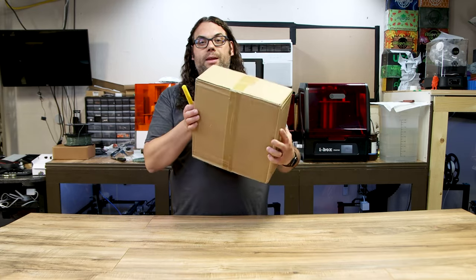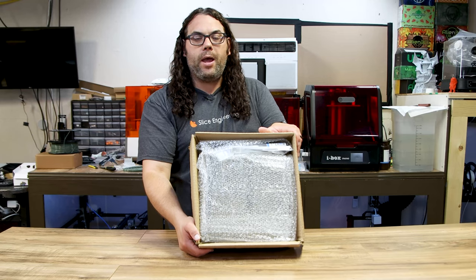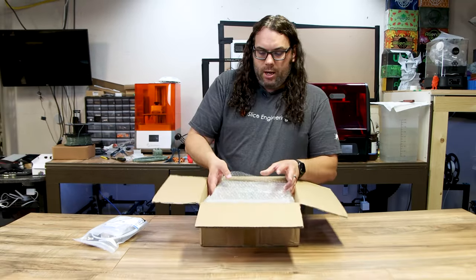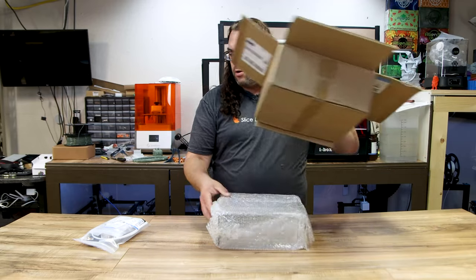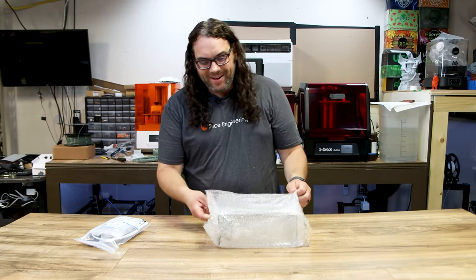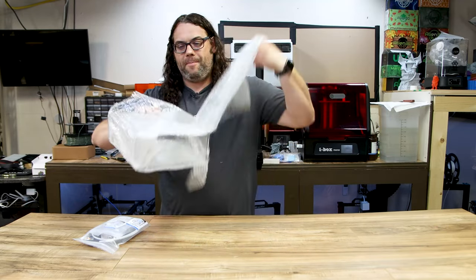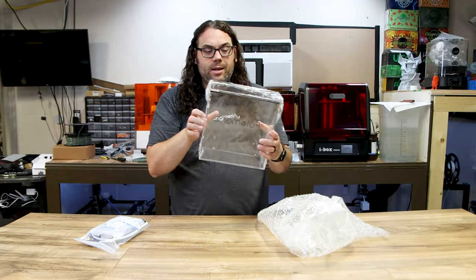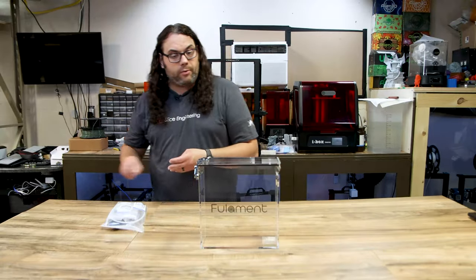What you get is a box and we're going to bust it open. Inside it's all nicely packed. You can pull out the Fullabox right here. It's all put together — it's assembled for you, wrapped in some nice bubble wrap and also wrapped in plastic, which is awesome.